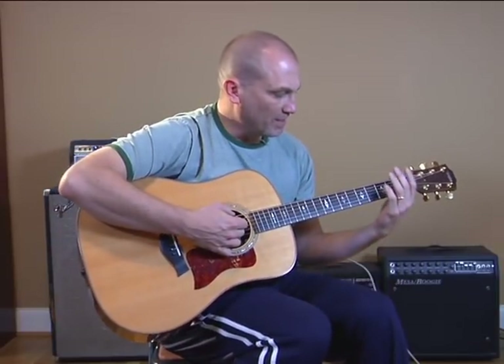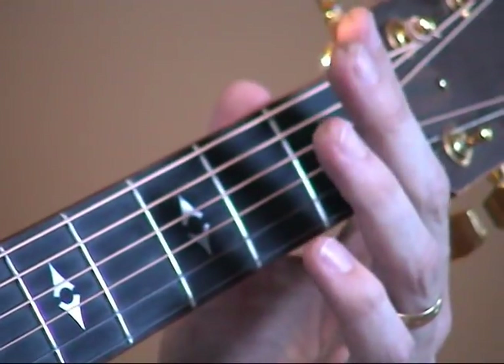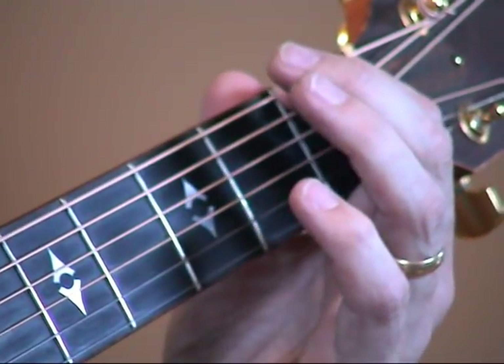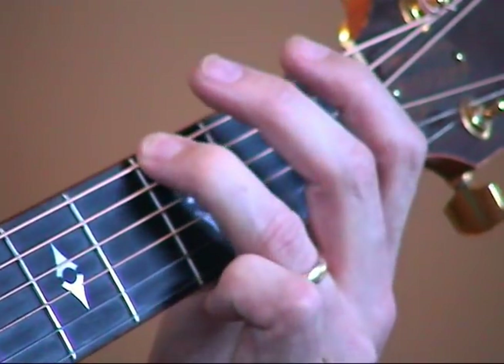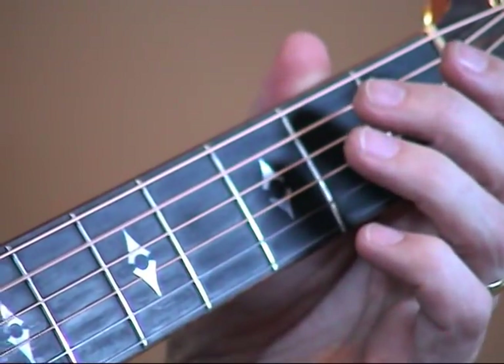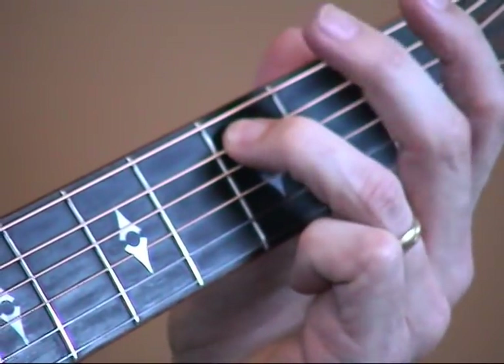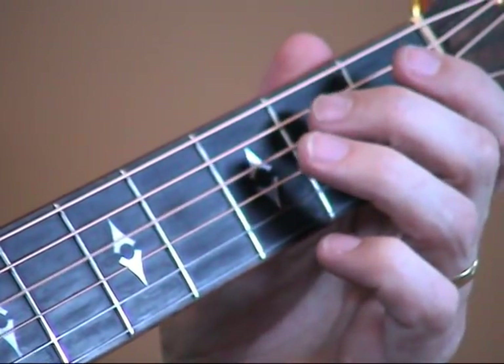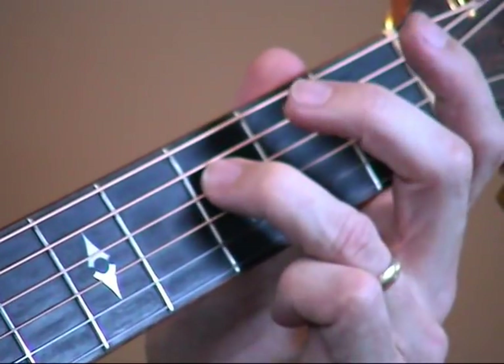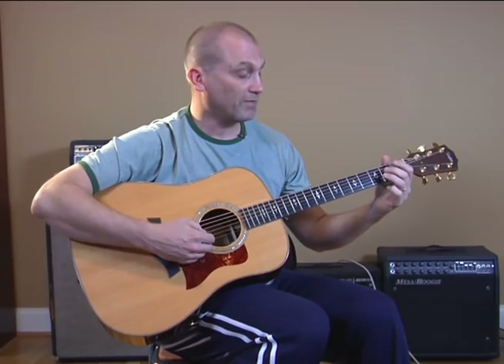We start off up here in open position. I'm starting on the bass E string — play the string open, then first fret, then third fret. Then we go to the fifth string: open, then second fret, third fret. Do the same thing on the fourth string. Then on the third string, the G string, we only do the open and second fret.